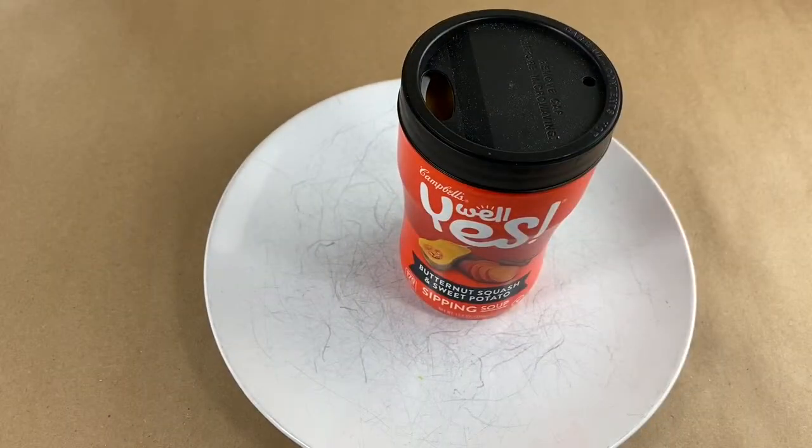Alright, so the instructions are pretty simple. Pop the sippy lid, peel the label, nuke it for a minute, let it rest for a minute, put the sippy lid back on top. I'm gonna give it a sip.